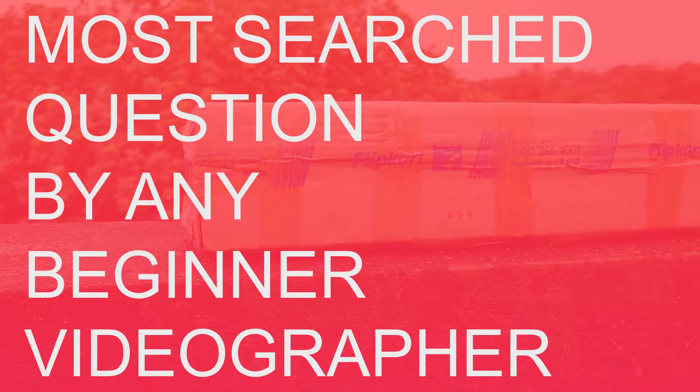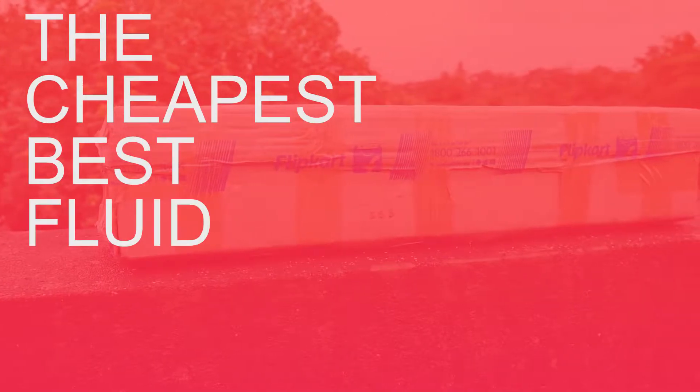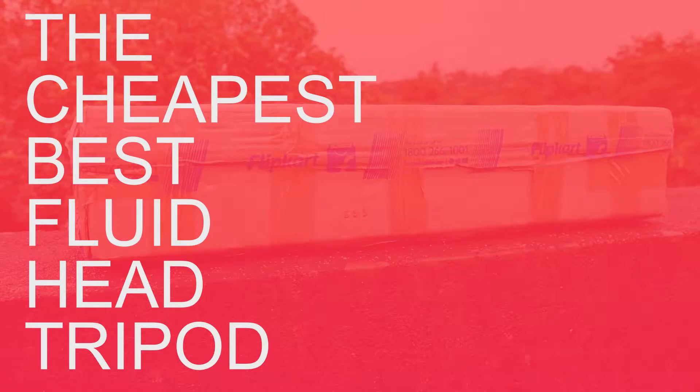This video we have come up with the most asked question by any beginner videographer: the cheapest best fluid head tripod. Hey, what's good guys, this is Hardik here and you're watching Radness.